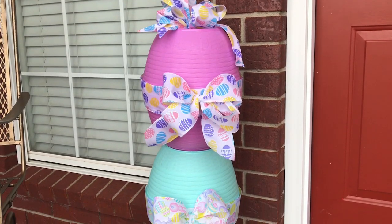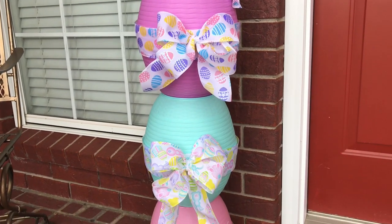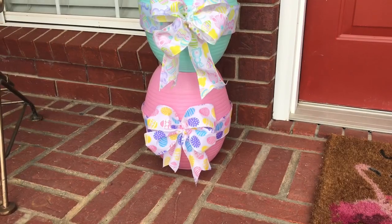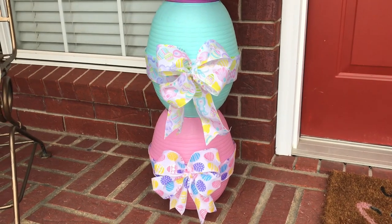Hi guys! Welcome to Keeping It Simple Crafts. I hope everyone is doing good. Today I'm going to show you how to make an easy and inexpensive Easter egg topiary.